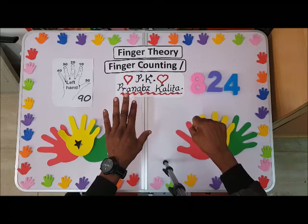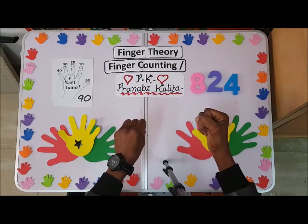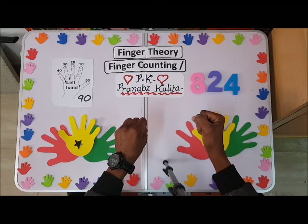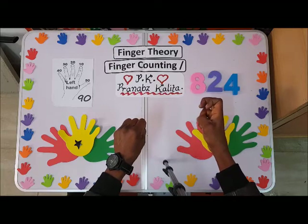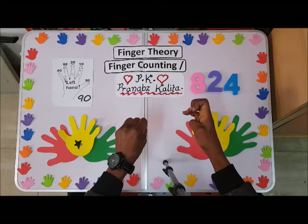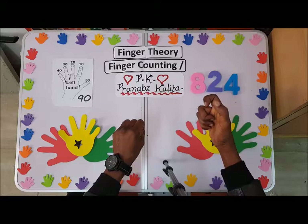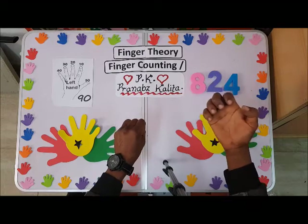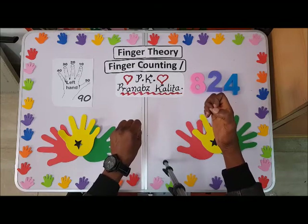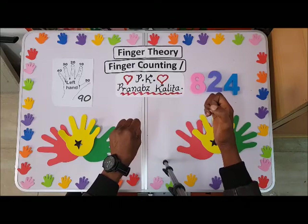We have 20, 30, 40, 50, 60, 70, 80, 90. Then from 90 to 100, you hold your fist on the left, close the left fingers, hold the fist, and turn the right hand anti-clockwise 90 degrees — that means you are in hundreds. So we have 100, 200, 300, 400, 500, 600, 700, 800, 900.